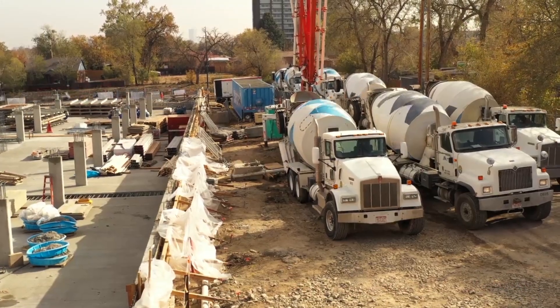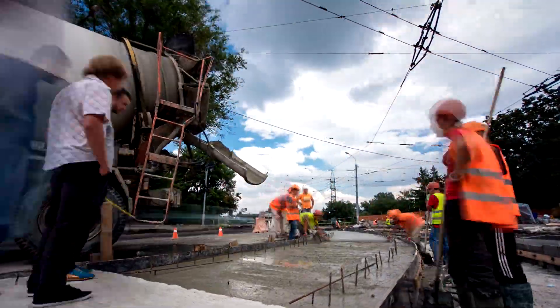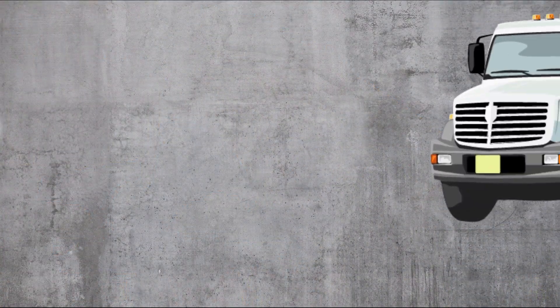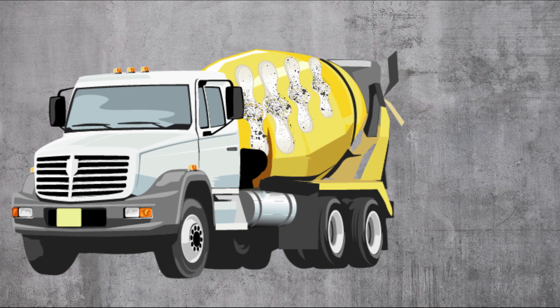As a ReadyMix producer, you know the importance of cleaning your concrete drum after every single job. If you don't wash out the drum after you discharge the concrete, residue left behind from the mix will dry. This will create buildup over time against the fins, and it will result in improper mixing and cost you thousands of dollars in repairs to the drum.